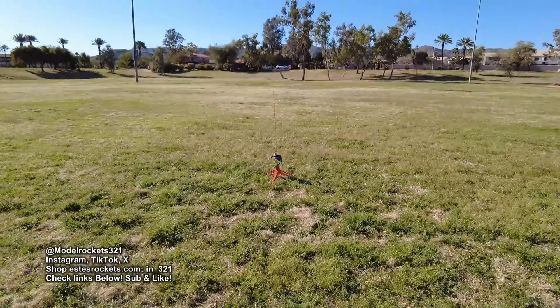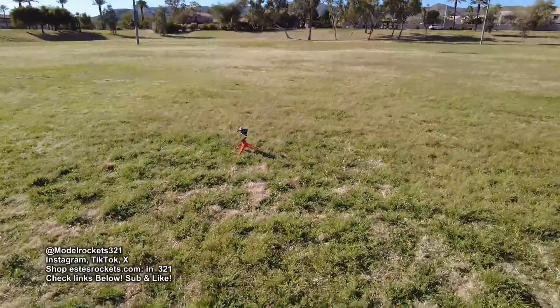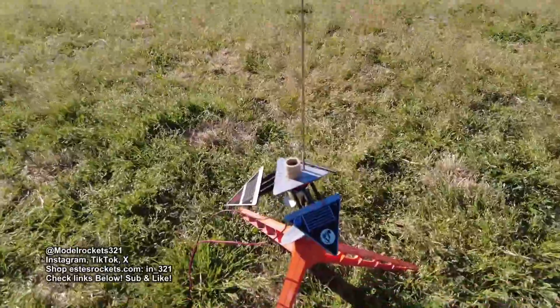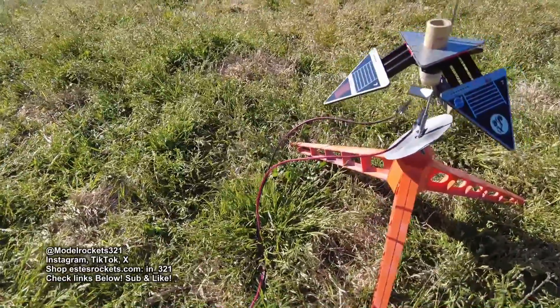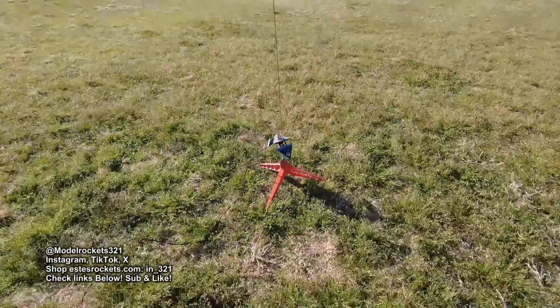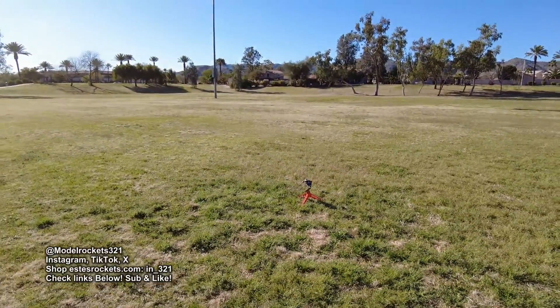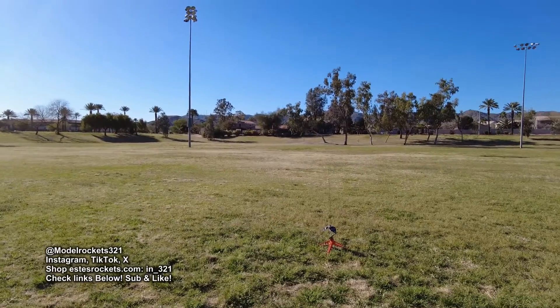So we're going to get back to this. The Terraformer again — as you remember, I rebuilt it. It had an explosion out of Kato, so it's all rebuilt now. There it is as rebuilt. Got another D12-0 in there, a newer one. The other one was an older one. So we should be going here — the Terraformer going on a D12-0.